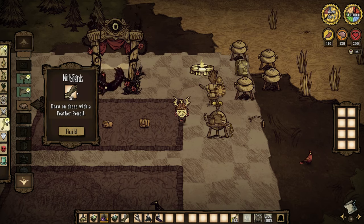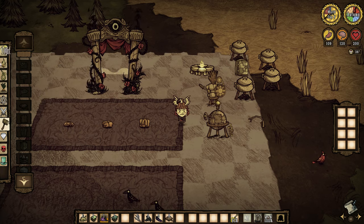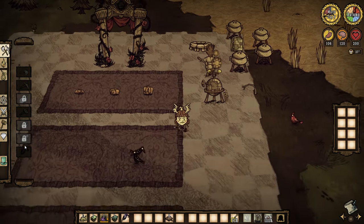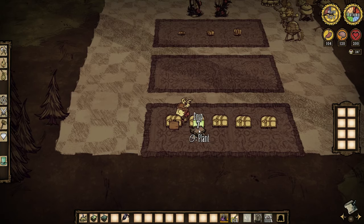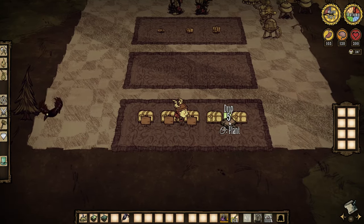Now for the mini signs. You only need one board — I'm going to make two, which gives you four signs per board, which is pretty great. You also need a feathered pencil, which requires one twig, one charcoal, and one jet feather. I'll make five of those. Here's my chest — put these signs down in front of it, or on the side, however you want, just close to the chest.